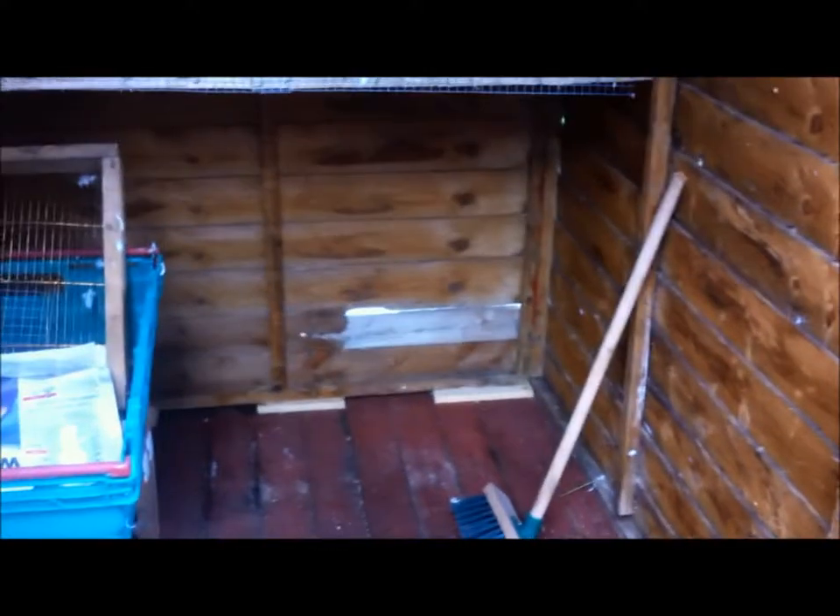Alright guys, so I just hoovered all the floor — looking a lot better. Hoovered up on top of that, and all the cobwebs and all of the little earwigs or whatever they're called. Sucked all of them up because I don't like them. Yeah, there are the doves.